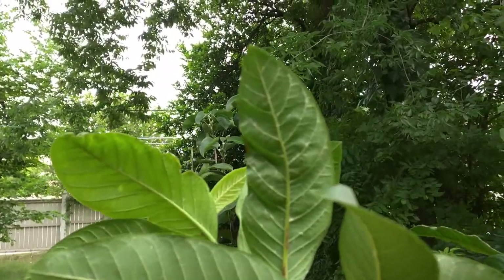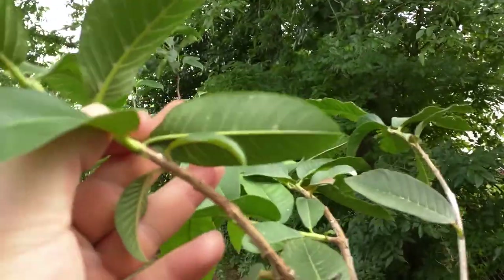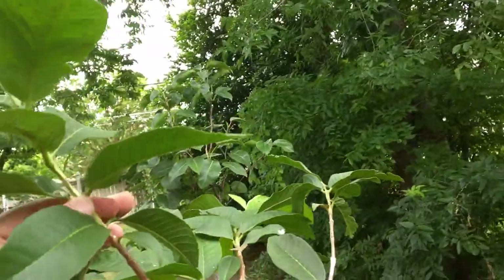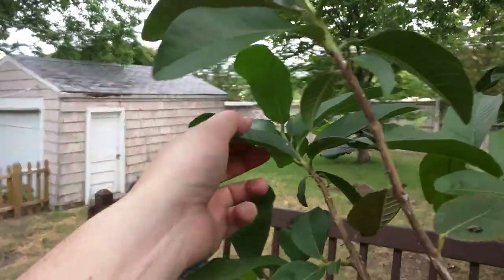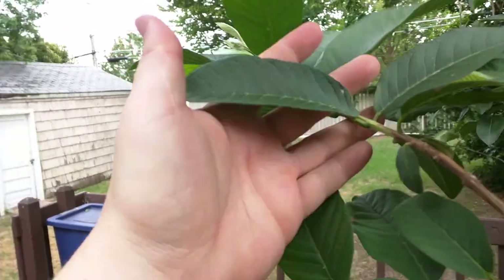But this one still has a little bit right there, and there's still a little bit left on this guy right here. And if I look around, that's not the only spot — I'm starting to notice there's a little bit there too, on that leaf.